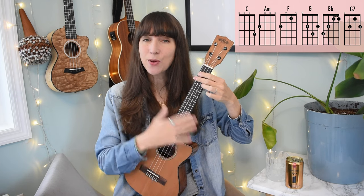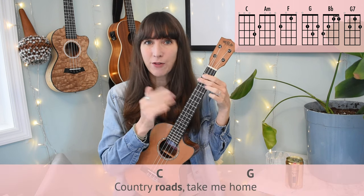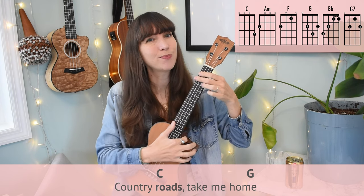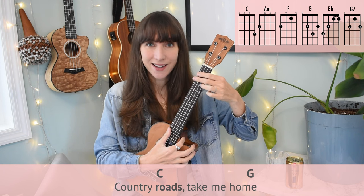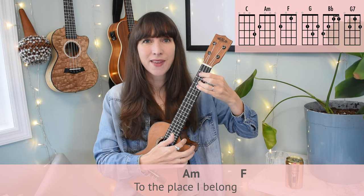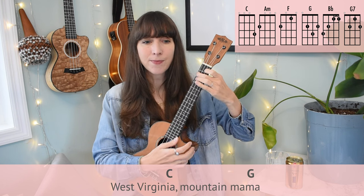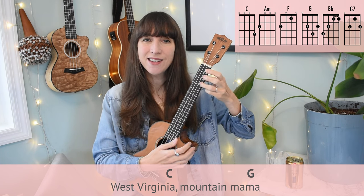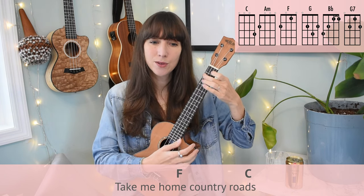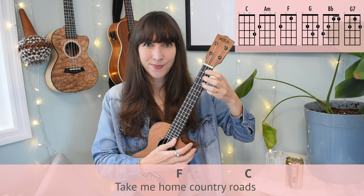Let's add lyrics to the chorus. The only true word anchor — where the lyric lines up exactly with the downbeat — is that first 'roads,' which lines up with your C chord. Let's try it: Country roads. Take me home. To the place I belong. West Virginia. Mountain mama. Take me home. Country roads. And there you have the chorus.